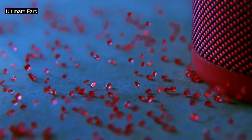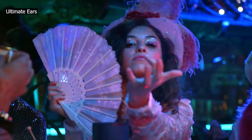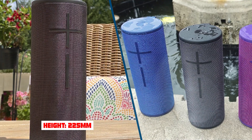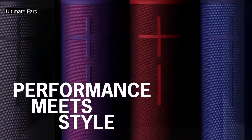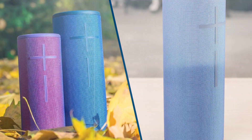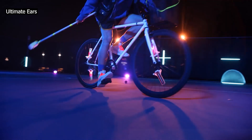The Ultimate Ears Megaboom 3 is very good for outdoor use. It comes with an IP67 rating for dust and water resistance, though we don't currently test for this. It has an incredibly sturdy build, and it's lightweight and portable. Thanks to its 360-degree design, it has an open and spacious soundstage that sounds clear from all angles. Its 17.7-hour battery life lets you use it all day without having to charge it. Unfortunately, it doesn't get especially loud, and there's some compression present at max volume.